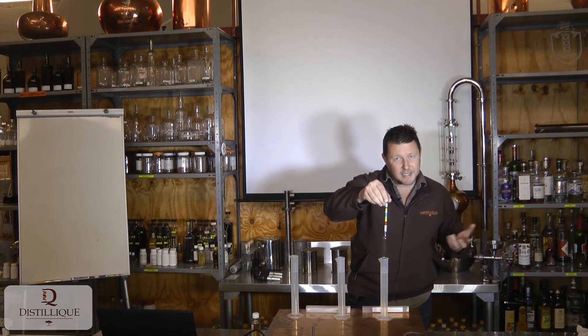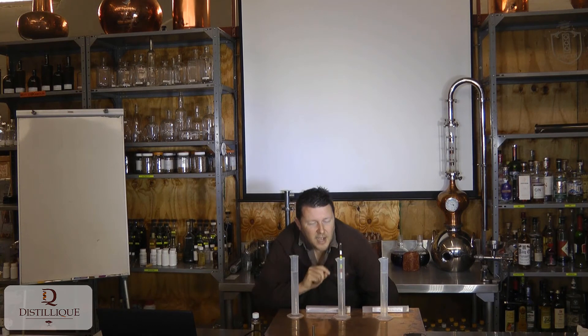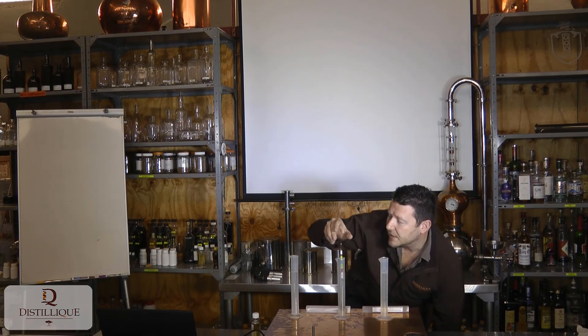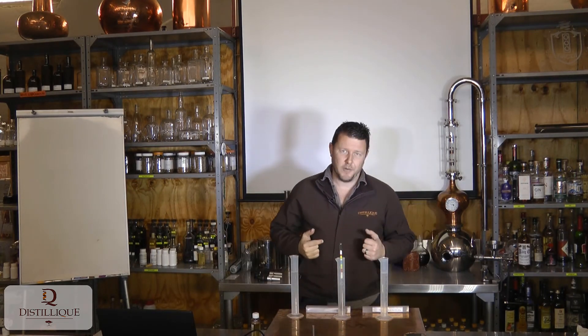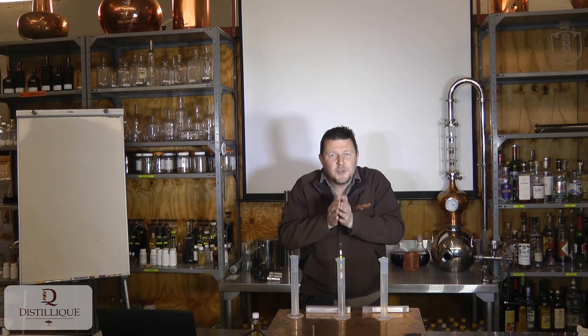A couple of days have passed. I take another sample of my fermentation and measure it again. Now I've got 5% Brix, which is enough for 2.5% alcohol. So the fermentation has progressed — half of my sugar has now been converted to alcohol, and I already have 2.5% alcohol in this fermentation.